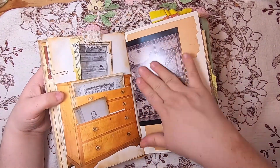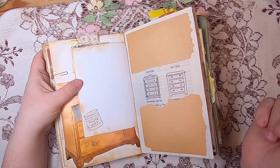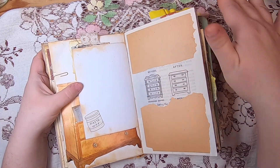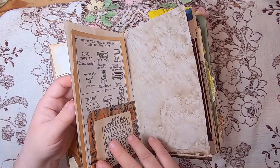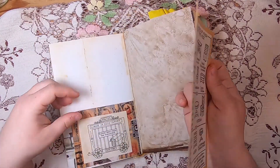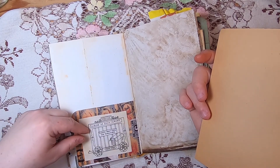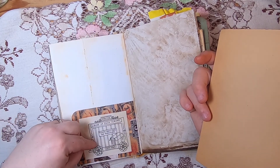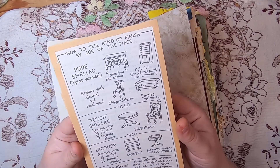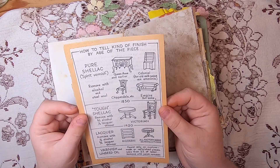The other side of that postcard shows another original George Grotz illustration of paste wax. There are more original illustrations with some very old 1930s book paper scraps. One pocket uses his original illustration titled 'Grotz's Circus of Silly Claims — please don't feed the furniture, wild table' — showing a table inside a circus car. Then a large illustration backed on nice old paper titled 'How to tell the kind of finish by age of the piece,' covering shellacs, lacquers, varnishes, and linseed oil through history.